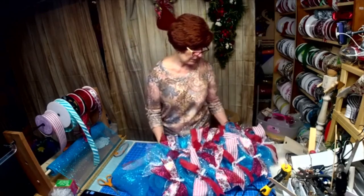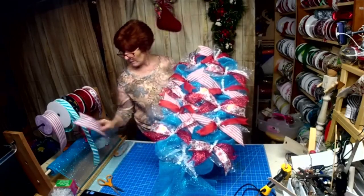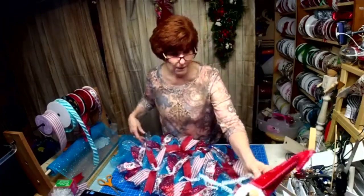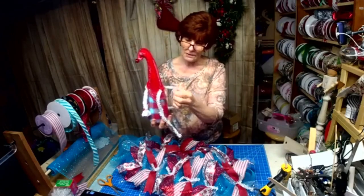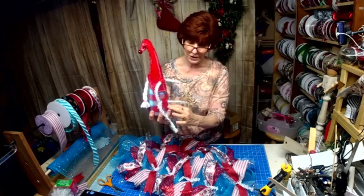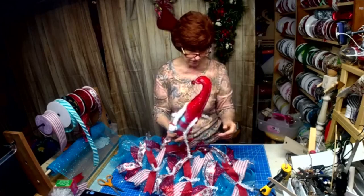Alright, there's what we've got so far. When I attach something like this, I always put a little piece of felt and sandwich it between — put the tinsel tie in the middle and then attach it to the fabric.